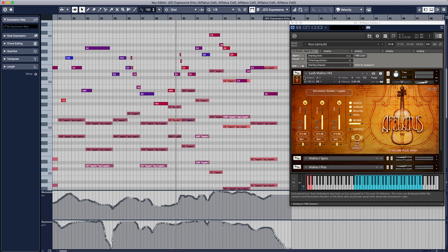Here I'm using the western string section — violins 1, 2, the oachala bass — along with the arhu. For all of those I'm using Aflatus Chapter 1, which is a really great strings library, also by Strezov Sampling.